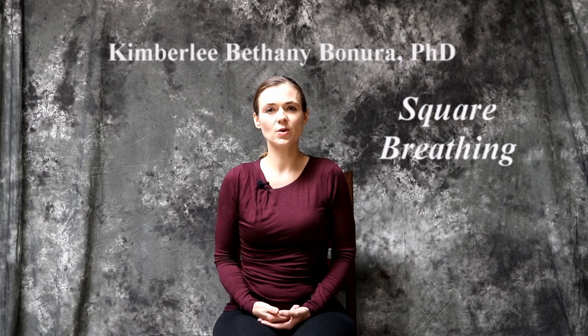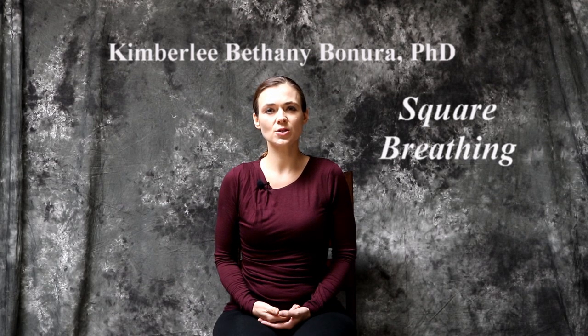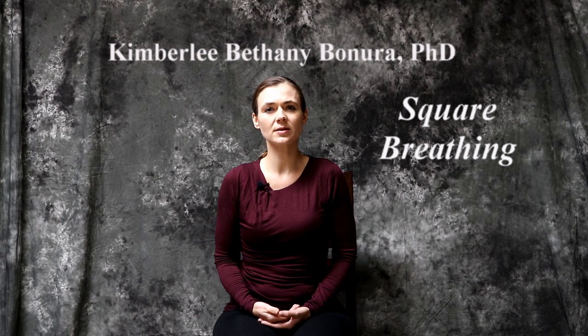One more. Inhale, one, two, three, four. Hold for one, two, three, four. Exhale, one, two, three, four. And hold for one, two, three, four.